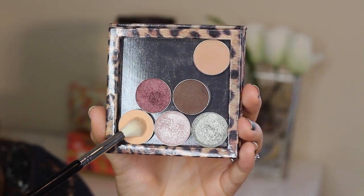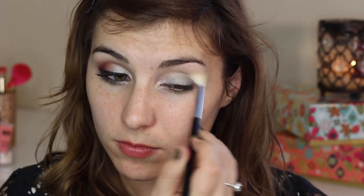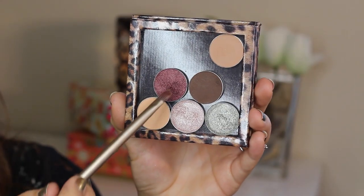Next I'm using one of Makeup Geek's regular eyeshadows. This is the shade Peach Smoothie, and I'm using a fluffy blending brush to sweep that through my crease to help the next shadow I'm about to lay down blend more easily.